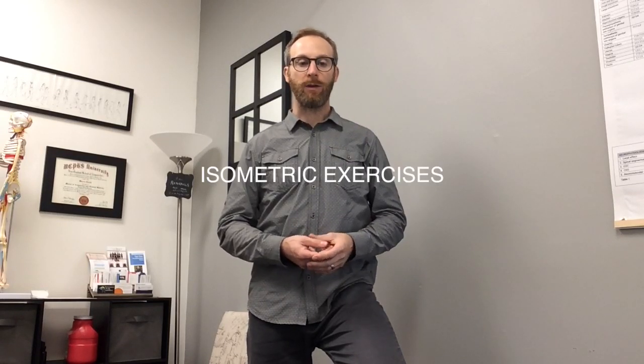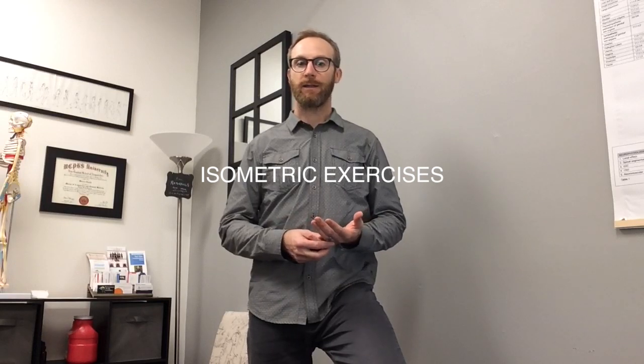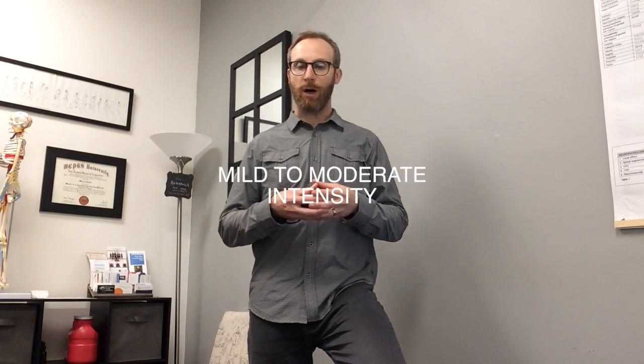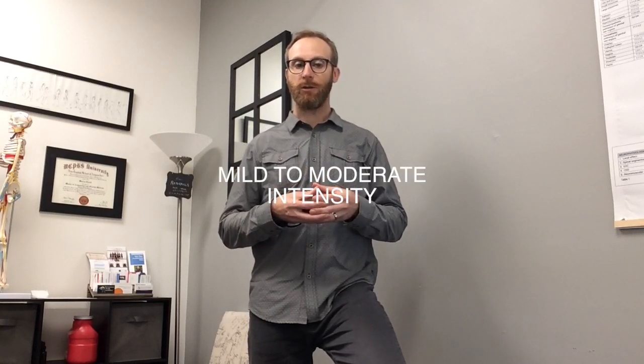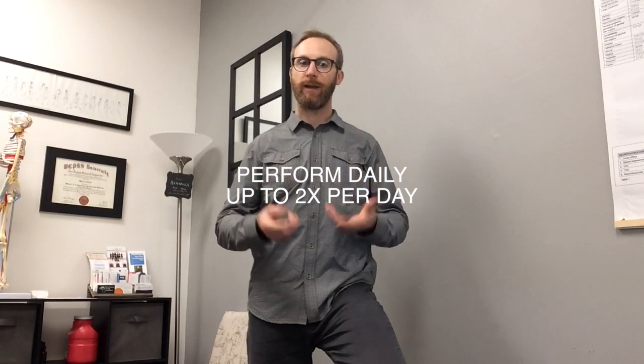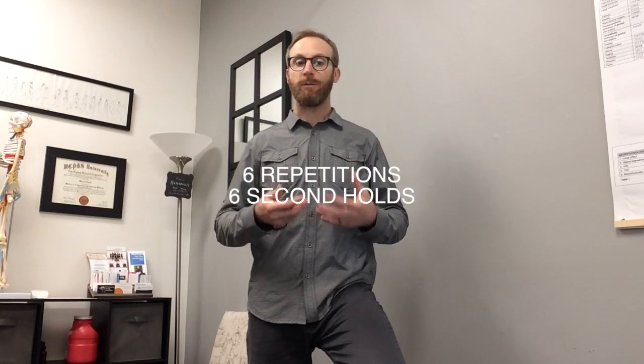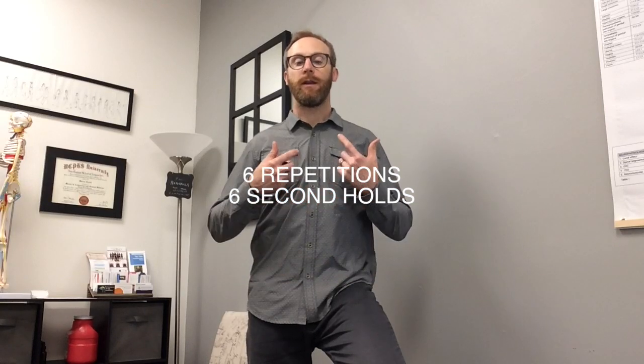What we do is prescribe an exercise to help restore — using the term muscle activation — we're trying to improve the body's proprioceptive feedback from the receptors in the hip joint back up to the spinal cord and to the higher centers of the brain. We use isometric exercises: we shorten the tissue and apply a mild to moderate force through it, hold it over a period of time, and repeat on a day-to-day basis, sometimes a couple times a day.